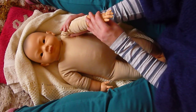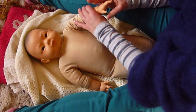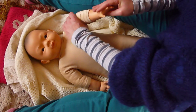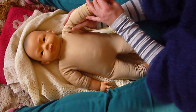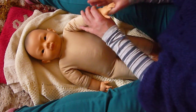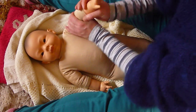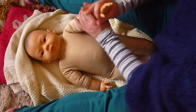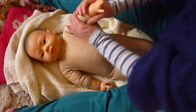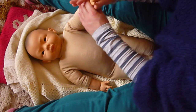Then we're going to do the Indian milking down from the shoulder to the wrist — a nice firm stroke. If your baby wants to keep their arm in close to their body, you can do it that way, or experiment bringing it out a little bit. Then we're going to hug and glide — hands in a C shape — working down the arm from the shoulder to the wrist. My elbows are coming out and I'm rocking with the movement.